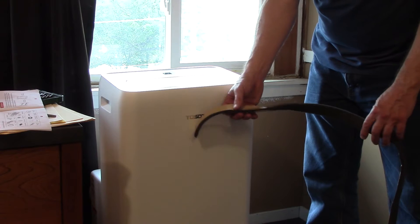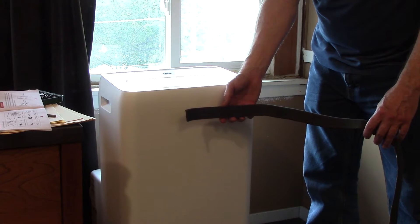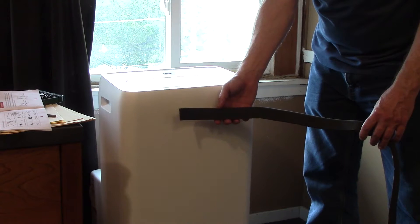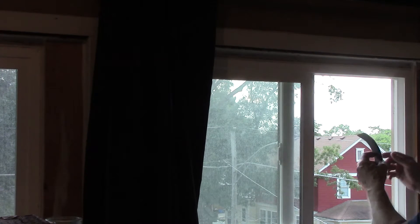The kit comes with a foam seal with an adhesive on back. If you have sash windows, you'll put this on the top and the bottom of the opening. If you have a sliding window, you'll put this on the sides of the opening. For the sliding window, I'll be putting the foam on the sides.